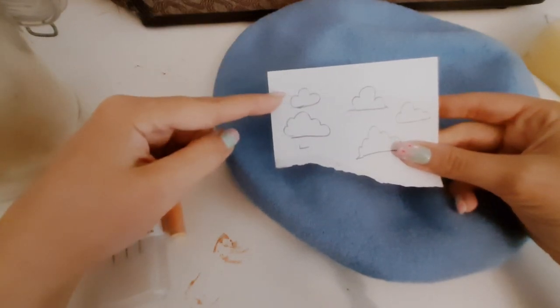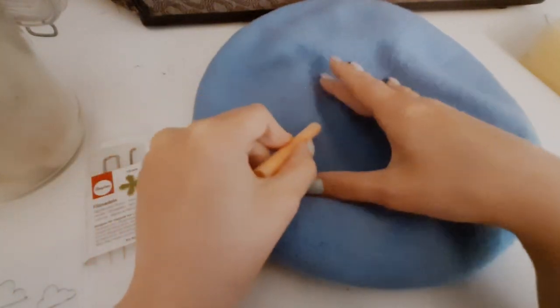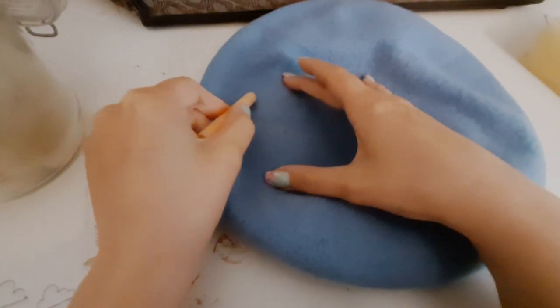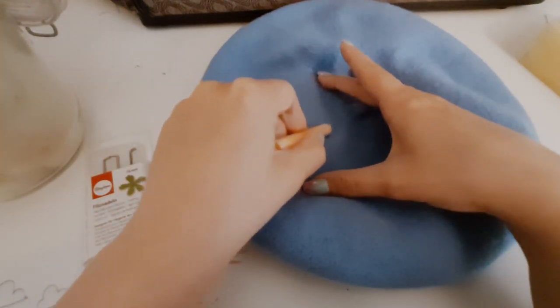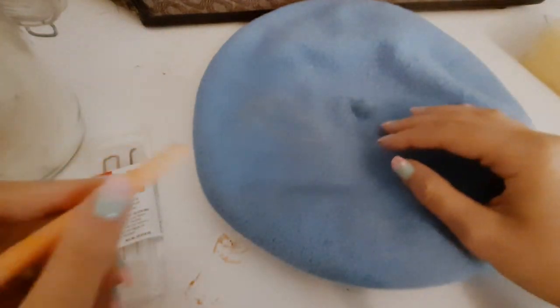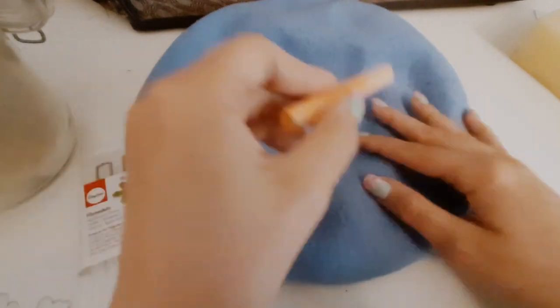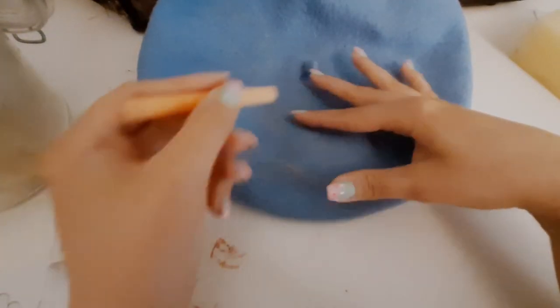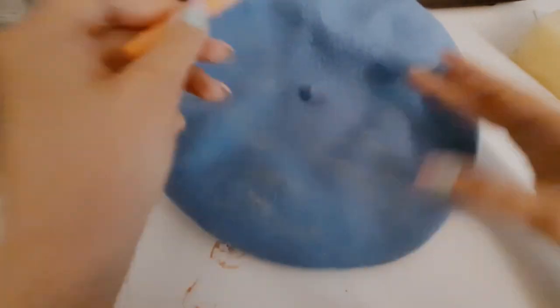Here are some cloud shapes — I doodled a few quickly and chose the ones I liked most. Using your chalk or marker, draw the outlines of the clouds you want to make on the beret. The chalk I'm using didn't show very well on camera, but they are there. When doing the shapes, try to create organic shapes — in other words, different shaped clouds so they're not all looking the same.